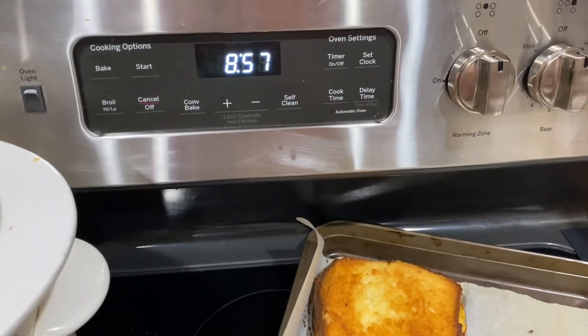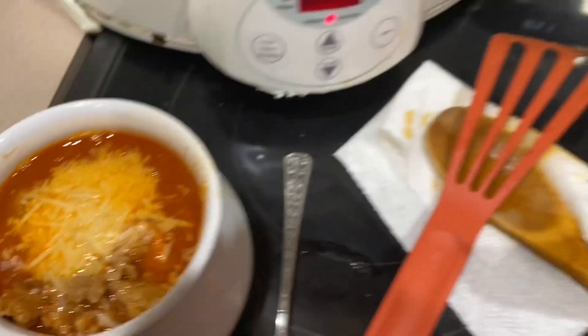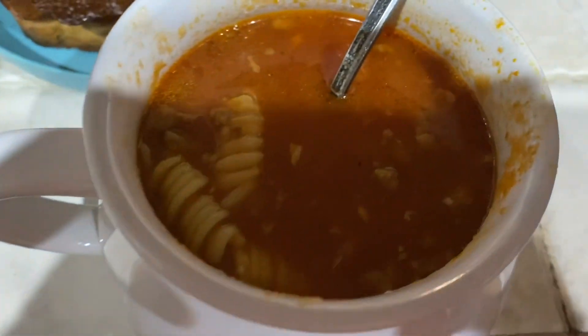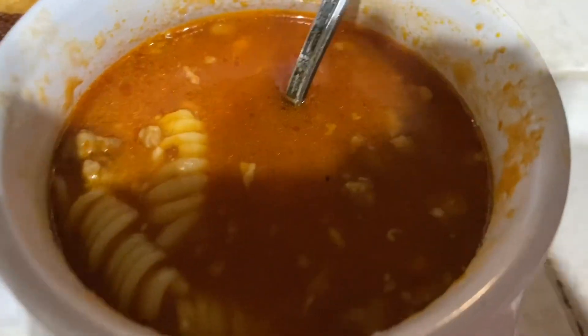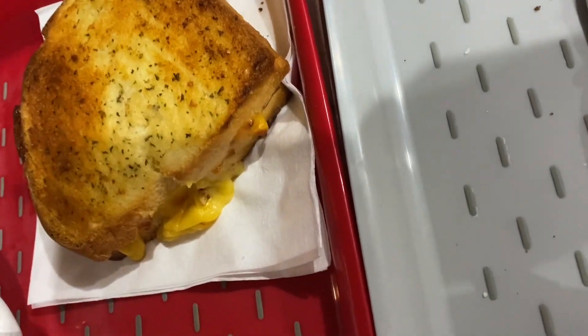Dinner is ready — there are the grilled cheeses, and this is what the soup looks like. I forgot to mention the noodles — we did rotini noodles in it, and I think I like it better with rotini than lasagna noodles. Tonight's dinner was Victoria's choice: garlic bread grilled cheese with our homemade bread and lasagna soup.